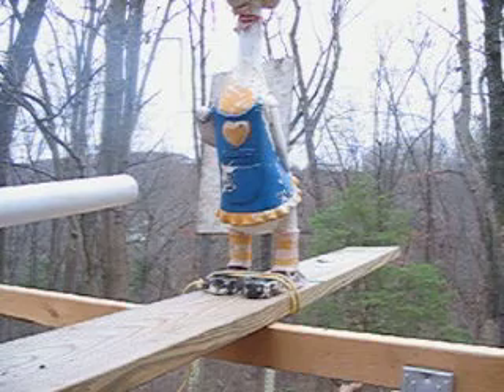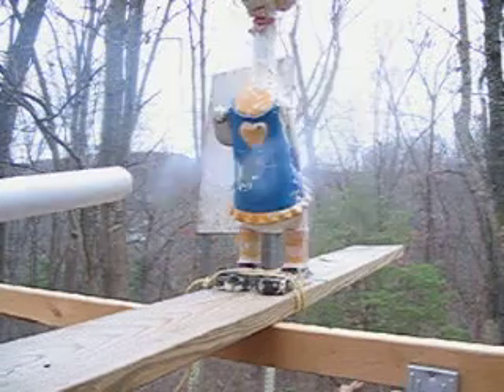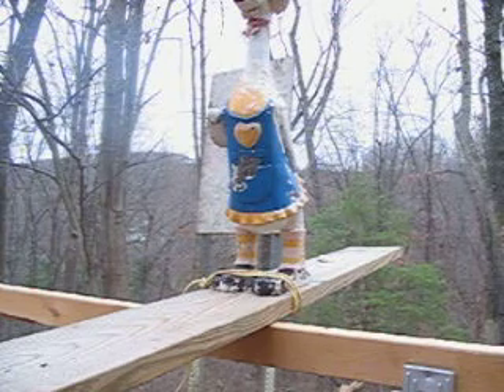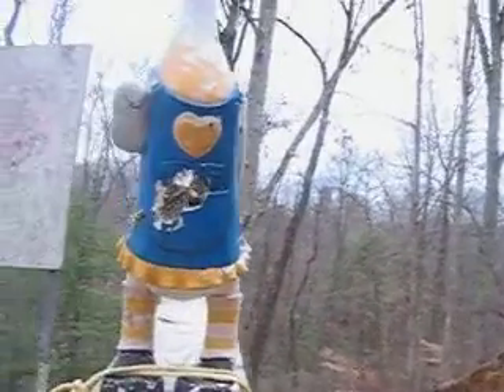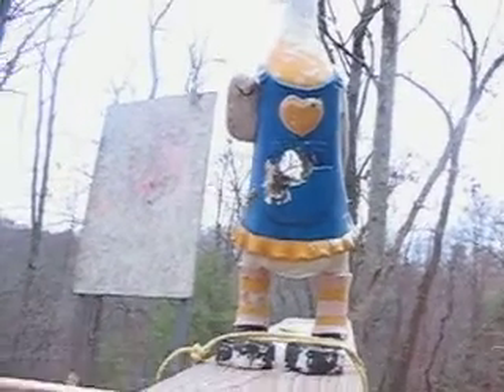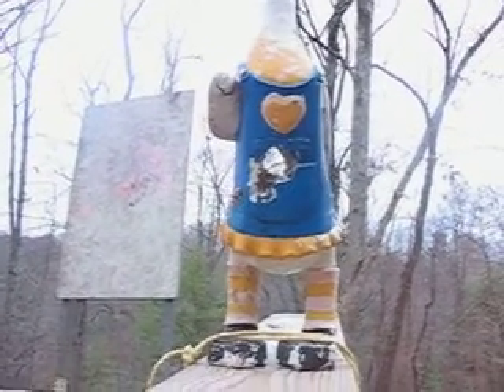You ready? Set, go. Okay — so we did manage to hit the duck in the blue area, and we managed to put a hole clear through the duck.